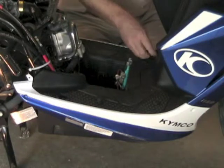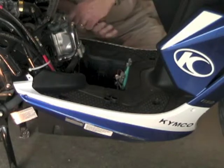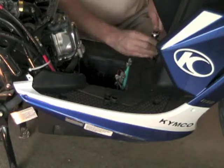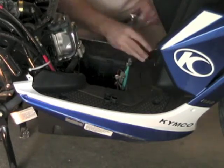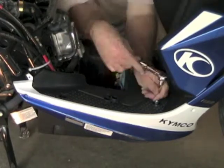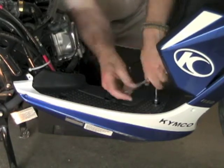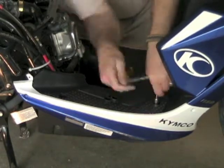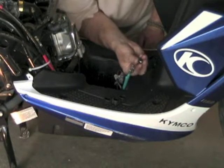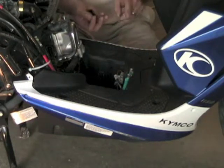Using a 10 millimeter socket again. This one in here feels stripped. It's in crooked or something. And that one's definitely stripped — from the factory that way. That's the front right.